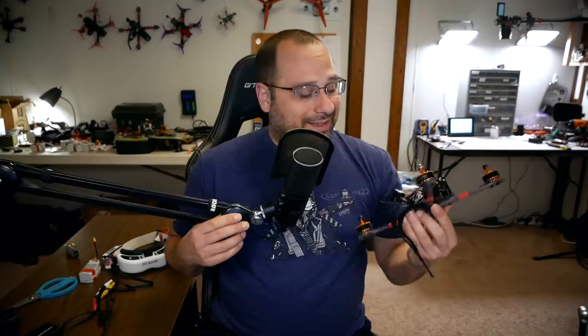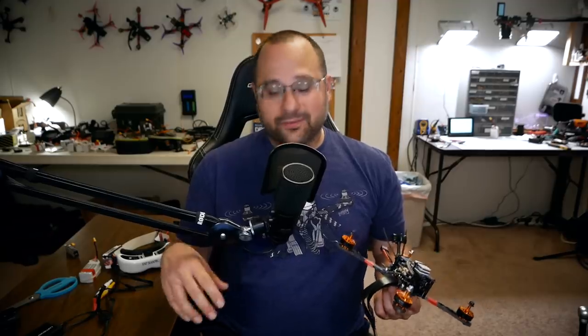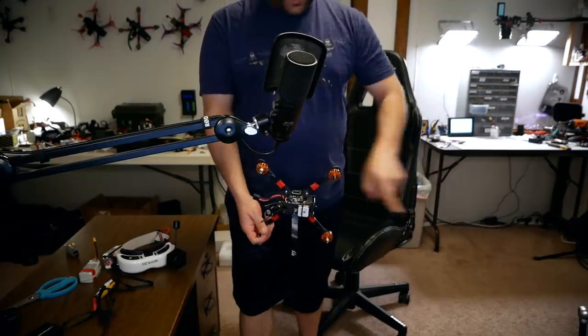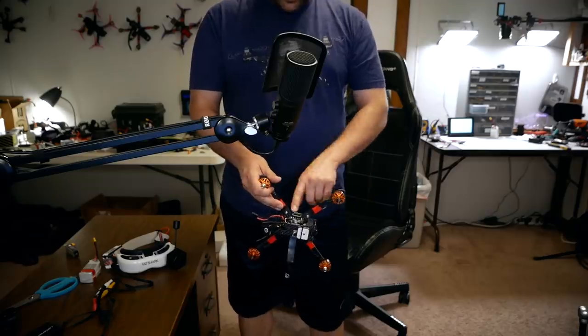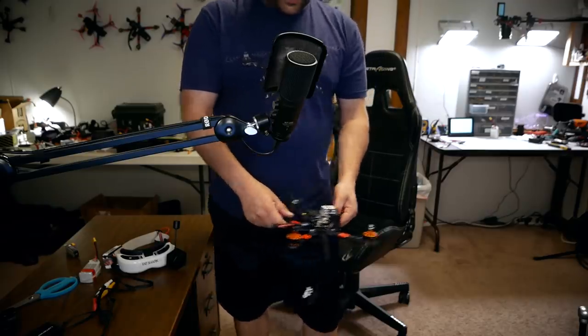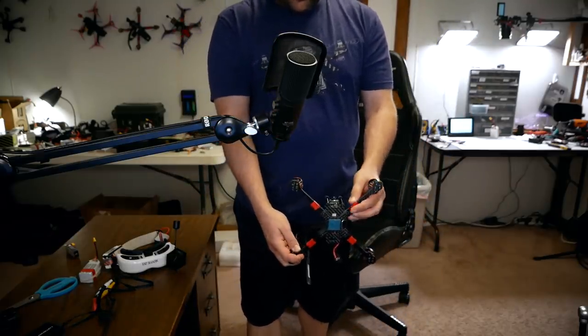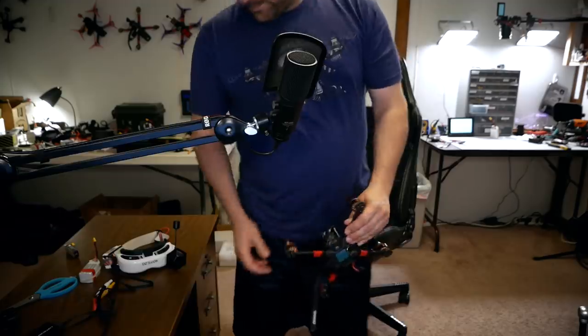I learned this from the DJI guys — they call it the DJI dance and it works exactly the same way. Here's how I do it: stand up, hold the quadcopter facing to the left and turn in a circle — that's 360 degrees on the pitch axis. Hold it flat and turn in a circle — that's 360 degrees on the yaw axis. Hold it facing up and turn in a circle — that's 360 degrees on the roll axis. After that you still have time left in the 30-second window, so just tweedle it around in your hands until it expires. Then your compass is calibrated.